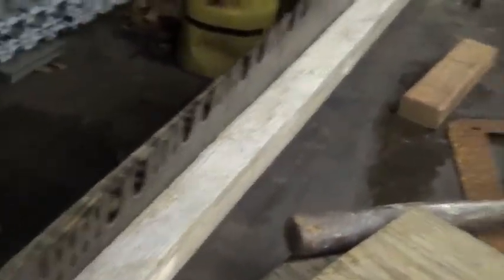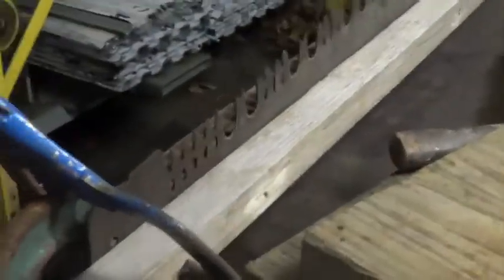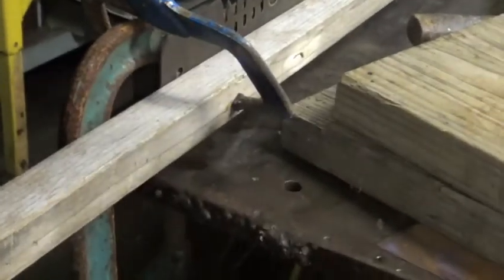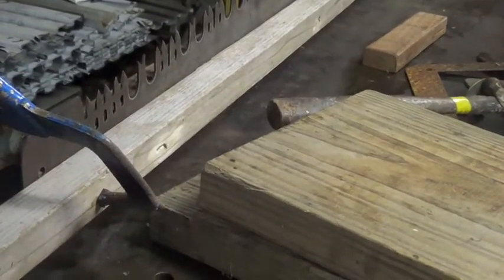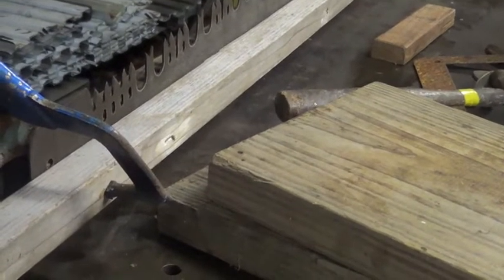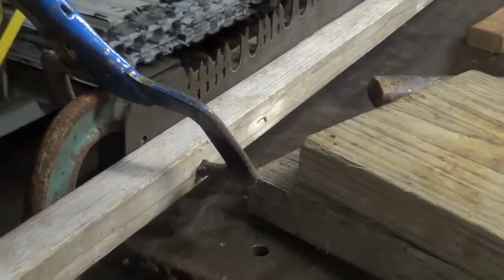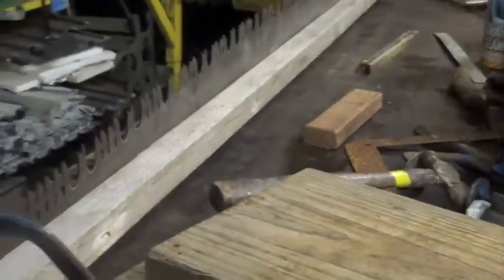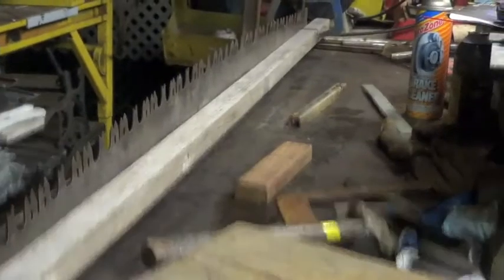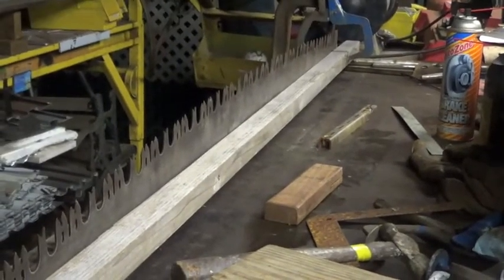Here's my redneck jig. On one side I have a 2x4 clamped to the table with big C-clamps, and then I have what I think is a 1.5 by 1.5 inch piece of cedar clamped to another 2x4 on the opposing side with a couple of bar clamps.